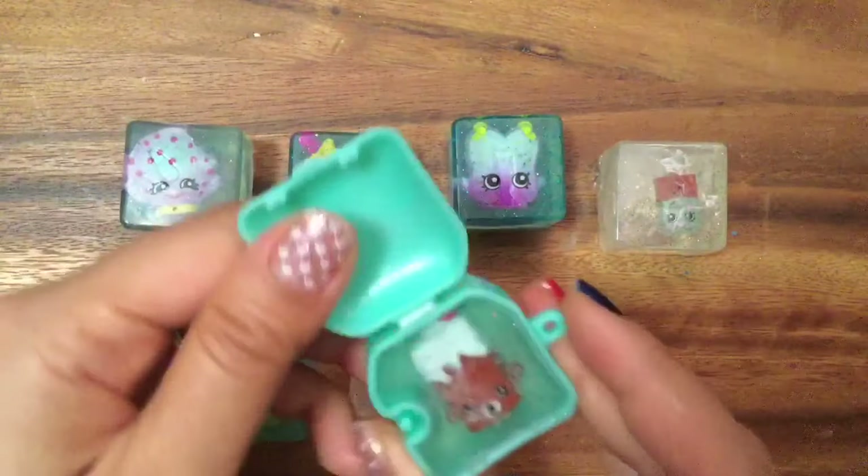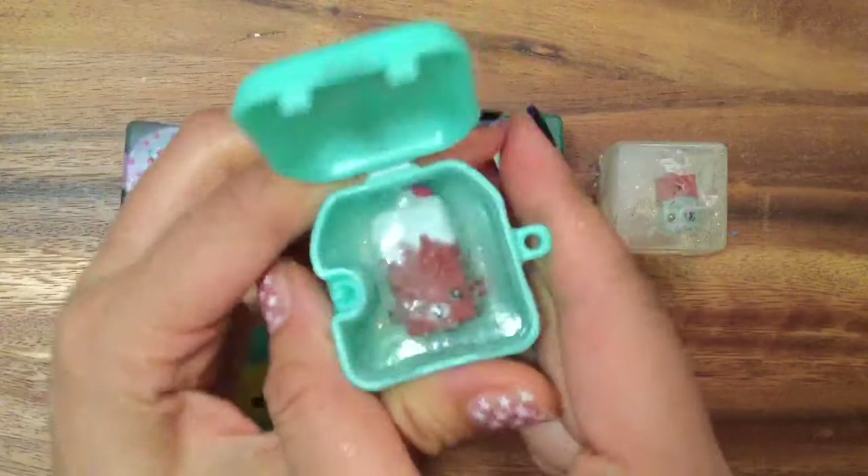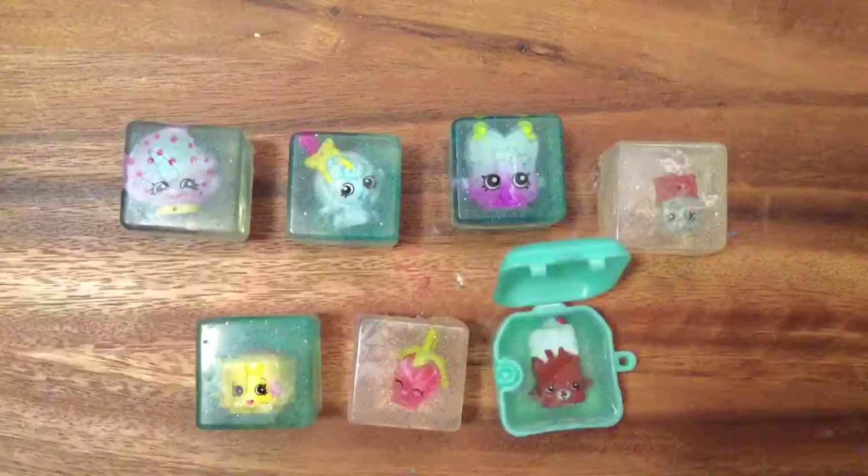Strawberry Kiss! And I made a soap inside here that I cannot take out — I'm still trying to figure out how to take her out. Maybe I have to put her in hot water or something. And this is Brittany Brownie. So let's get started on this really fun tutorial.